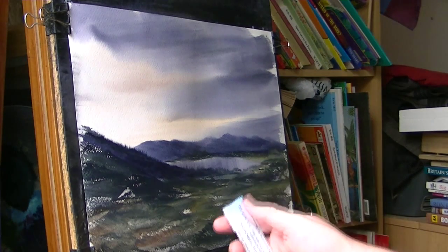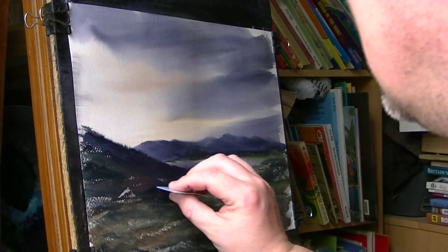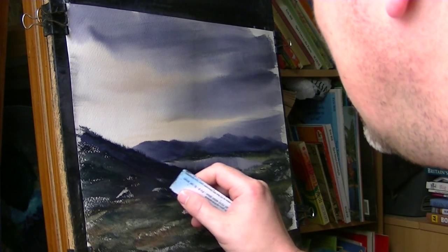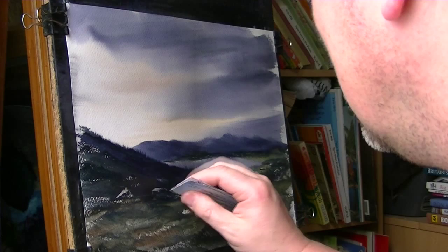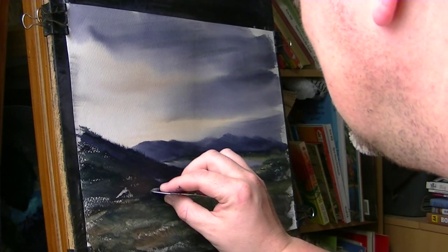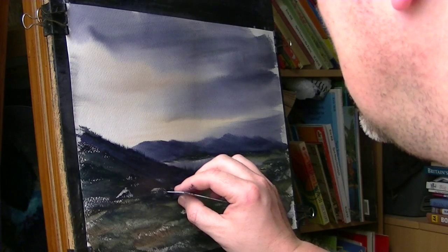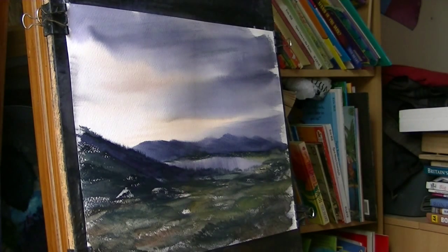I'm just going to put another little place in. It just gives a viewer something to think about when they're looking at your painting. Just a couple of little windows, maybe a door at the front. That's it, just leave it at that.